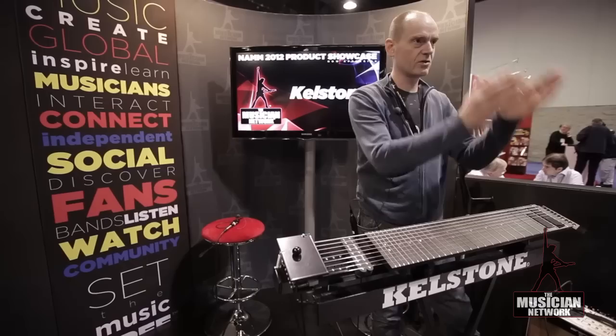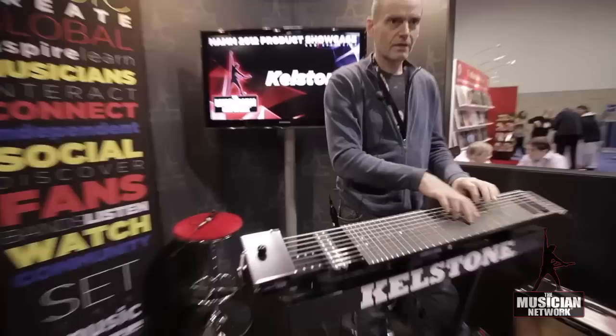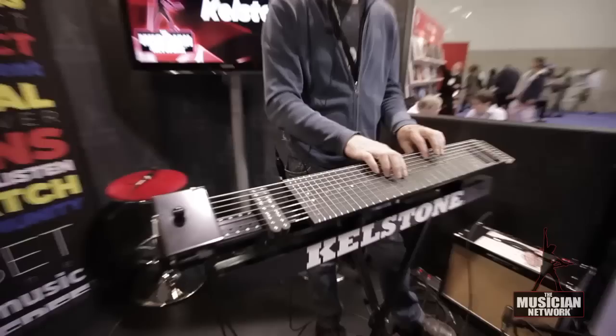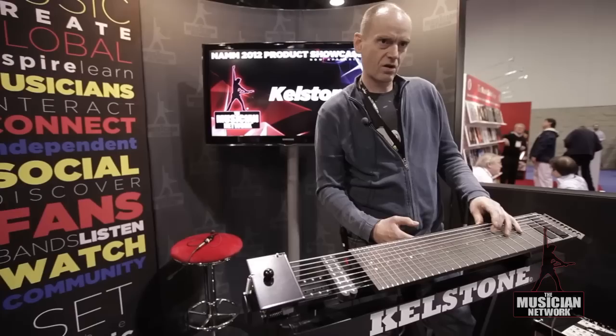I saw this when the guitar was in front of me — this is perfect. I see what I do, I can see my audience, and I can hammer. I have a lot of control over the note, almost like a saxophone playing.